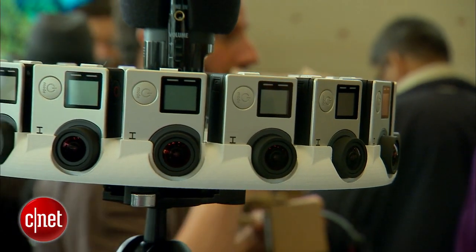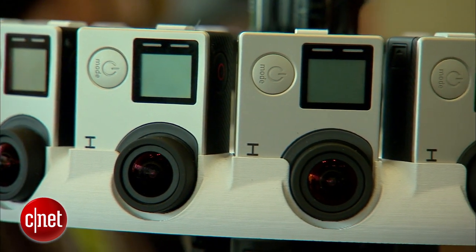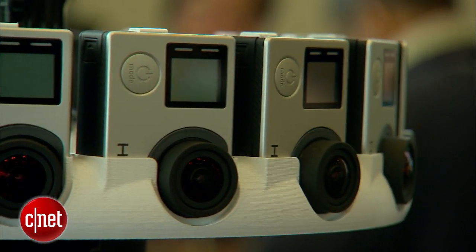Jump is a VR system based around 16 cameras. They can be any camera you can buy off the shelf, or this particular configuration here, which is with 16 GoPros.